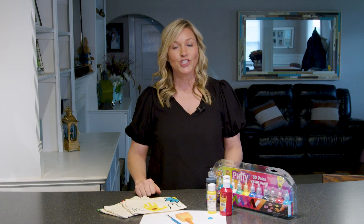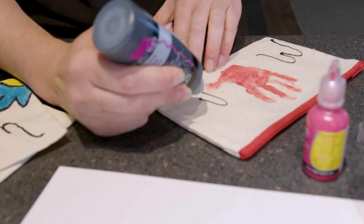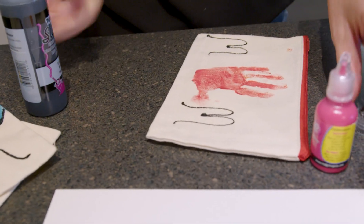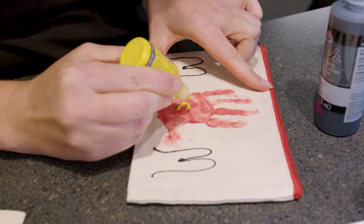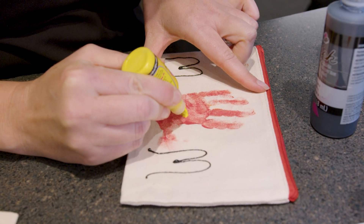What you do is you grab your kiddo, put some paint on their little hands, and then put it on the makeup bag. You can decorate it however you like. I did this kind of like 'mom' where the hand spells out the O part of mom. And then you decorate it however you like — so I write 'mom.' And then I like to do a little heart in the middle of the hand because it's super cute.